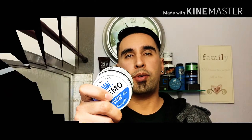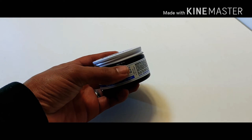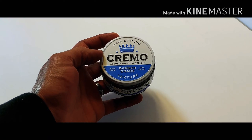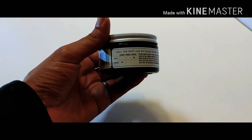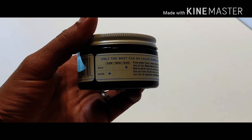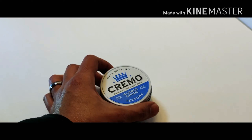Right off the bat, let's get into the packaging. As you can see, it's really nice — a plastic jar with an aluminum lid. It says Cremo on there, barber grade texture. It's a really nice, fancy lid. On the back it tells you the hold and the shine, which is a very high hold and a low shine, and it also has the ingredients listed.